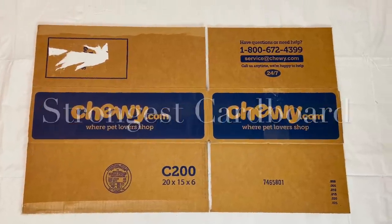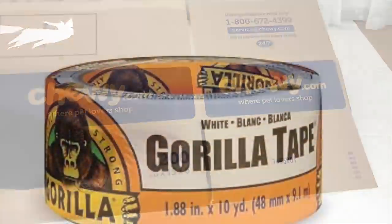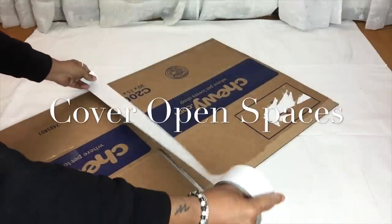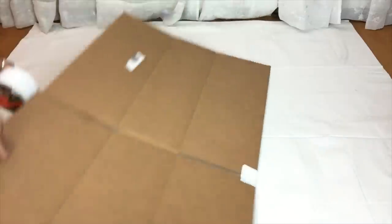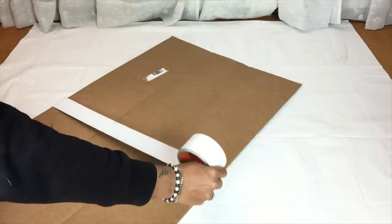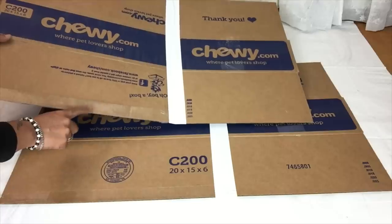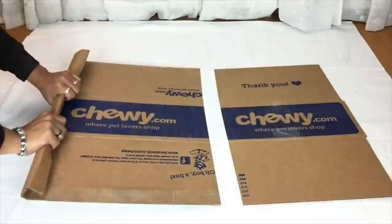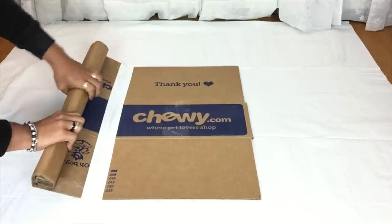Next I will be using two strong cardboards and I will be covering up the open spaces using Gorilla Tape. Once I was done I will start rolling it very tightly, and I will repeat the same steps on the next cardboard.